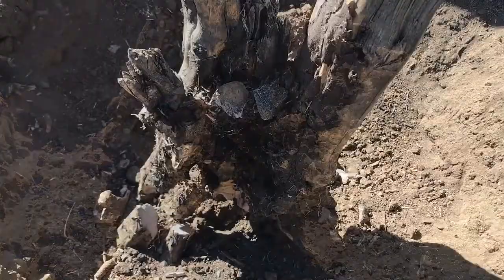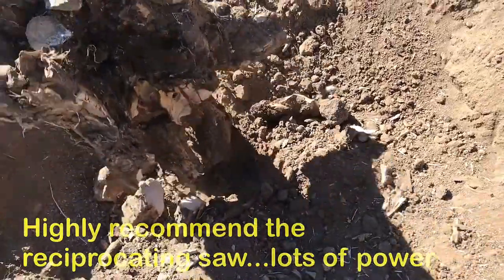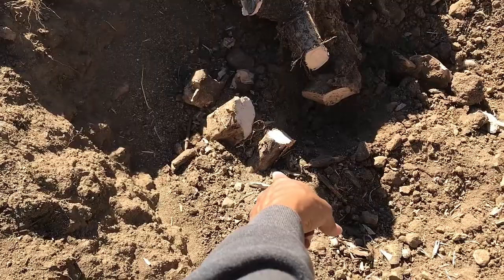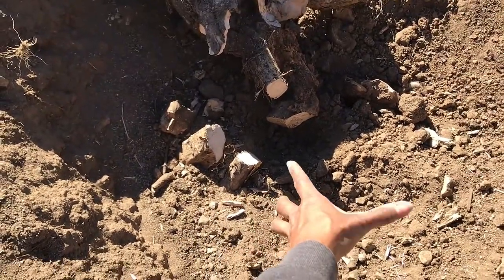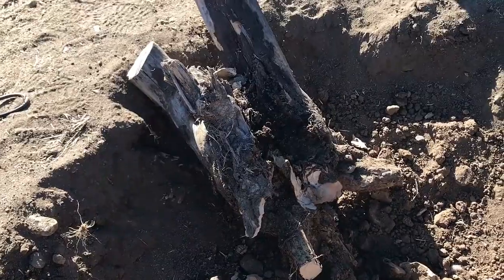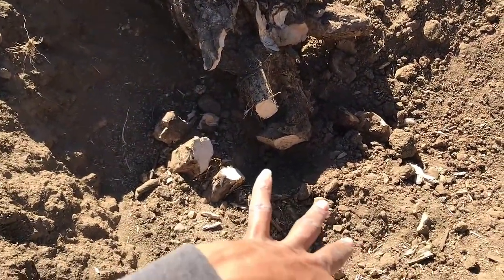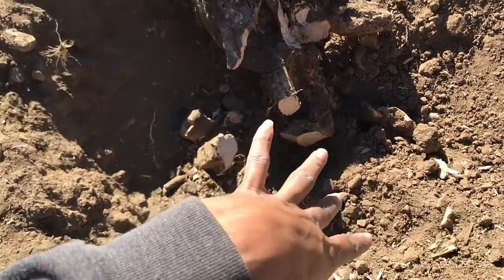I cut the bottom and it is out — there you go! I'm gonna cut a little bit deeper in here to get this root system out because we're thinking about putting an orange tree right here, or a raised bed for gardening — planting fruits and vegetables. There you have it, success! It's out after being here for so many years.